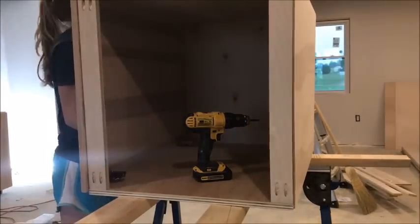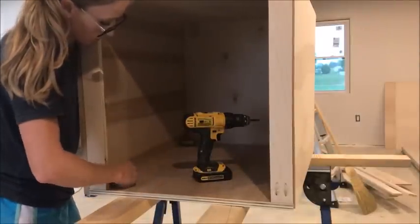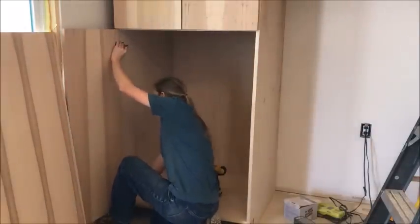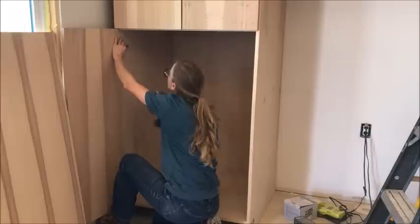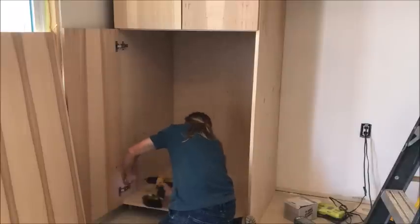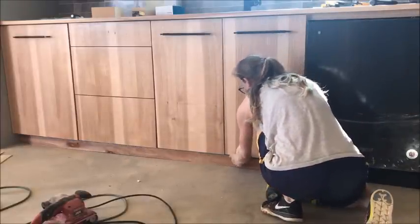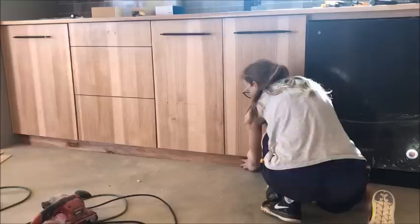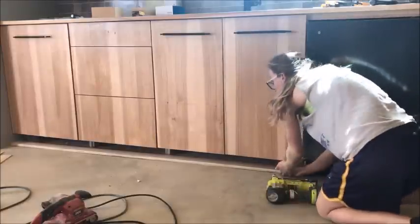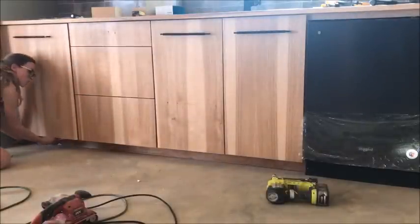You can install your cabinet doors before or after you install the cabinet boxes — I installed my base cabinet doors before installing the boxes, but installed doors after the fact on my pantry and upper cabinets. Sometimes it's easier before, sometimes after; it doesn't really matter as long as you get the door attached. Once your cabinets are installed, add the toe kicks. I cut three-inch strips of three-quarter inch PureBond plywood the length of a strip of cabinets, and they nail right in place.